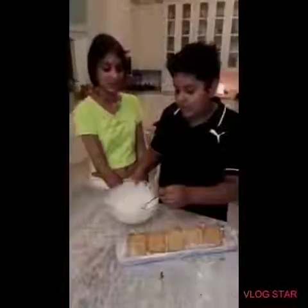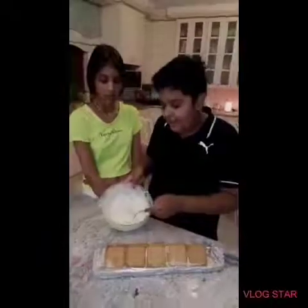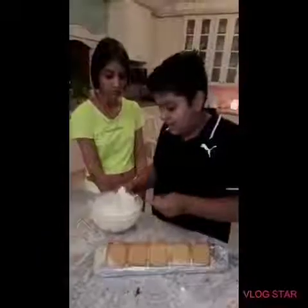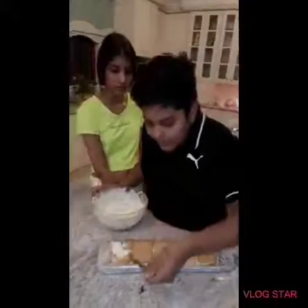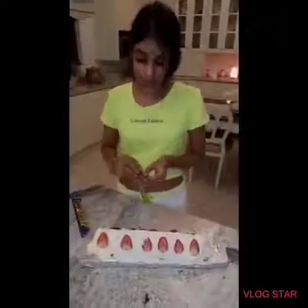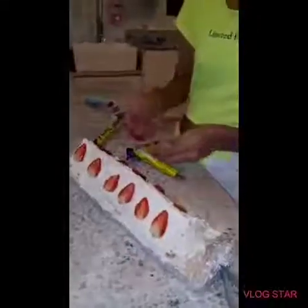So guys we just whipped the cream and now we are going to spread it on our cheesecake everywhere. I put the strawberries on. Now we are going to sprinkle on the flakes.